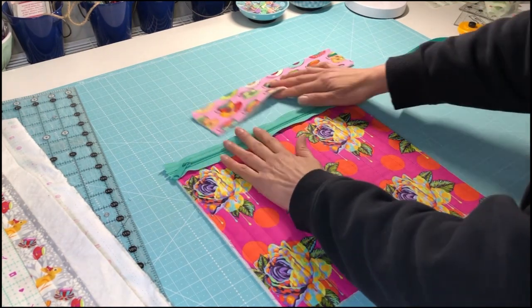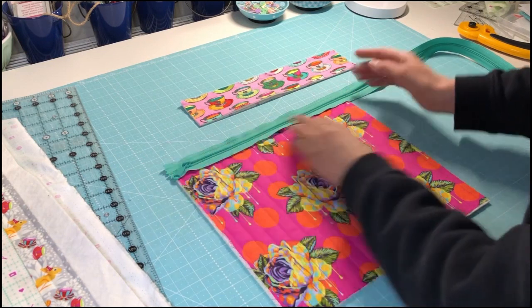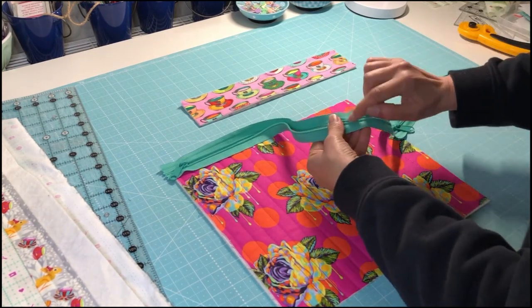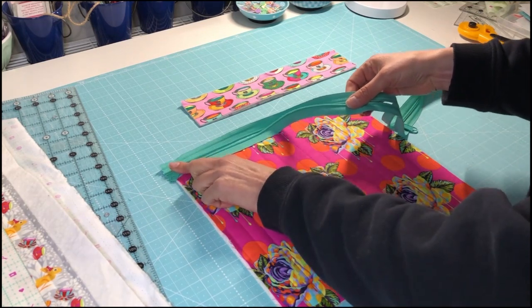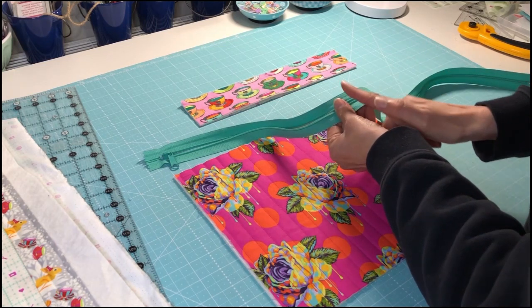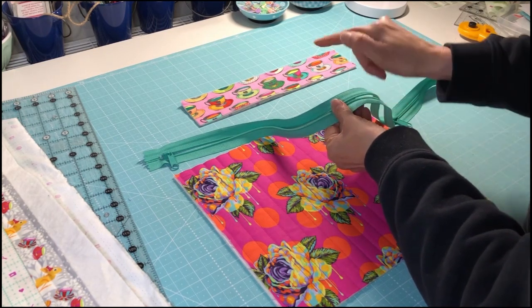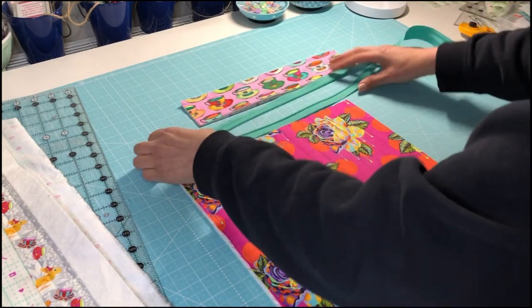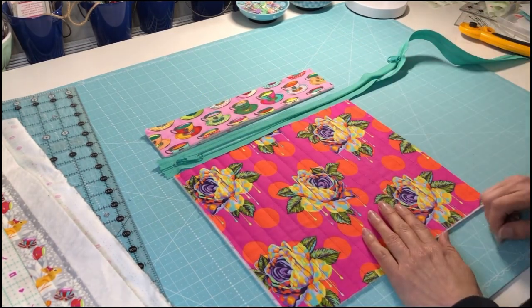What I'll do first is work out how long it's going to be, and I'm just going to stitch across the end of the zip so that zipper pull can't come off. I'll probably do two lots of stitches and then cut between the stitches so that neither zipper pull is going to go flying off and have to be reattached — so that's my next step.